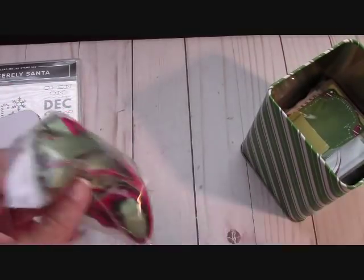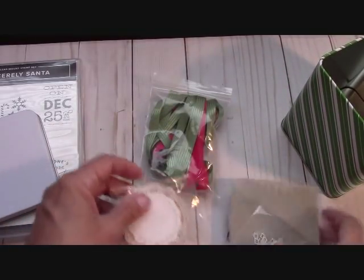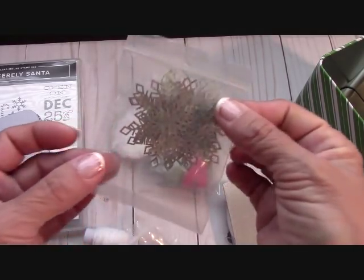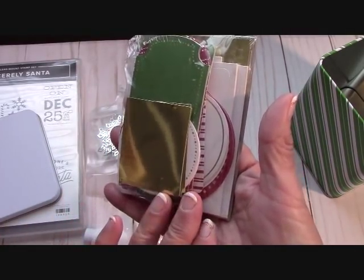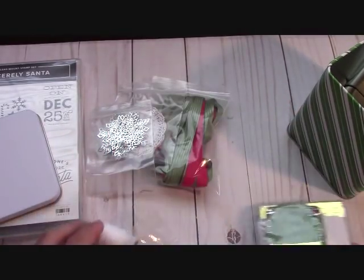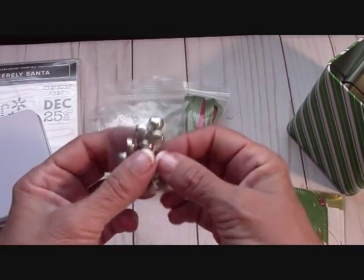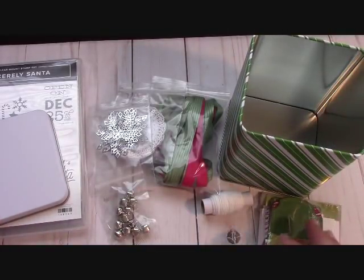Here is the little tin, and inside we have all the ribbon that you need — nicely packaged. You have your doilies, your snowflakes, and here are all your tag elements already cut for you — just beautiful.